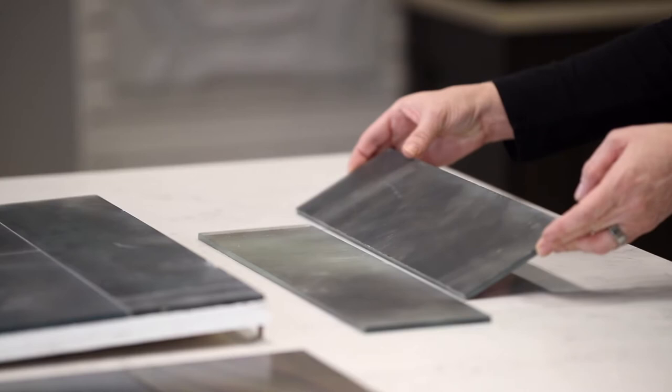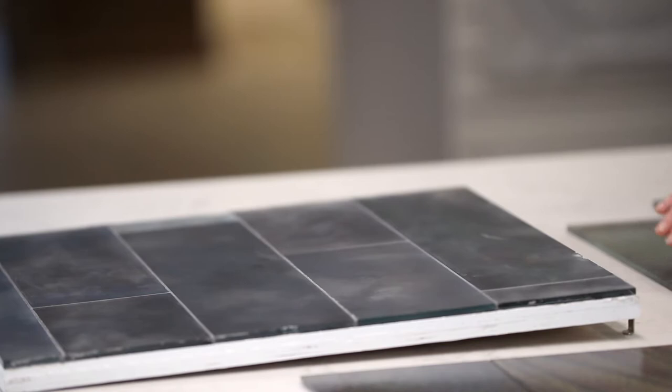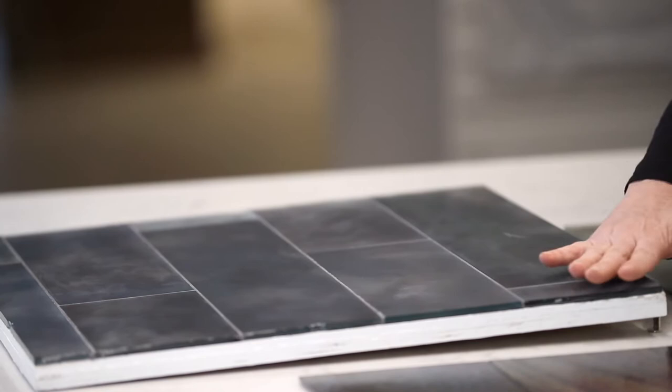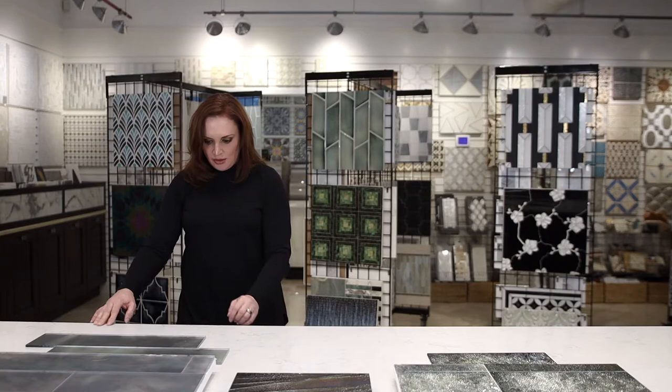Last but not least, the one I wanted to highlight today is the Carolina Mirror. To me it's reminiscent of an impressionist painting. It has lots of hues of blue, violet, with undertones of purples and silvers. It has a matte textured look and it just looks like a pool of water. It is actually very beautiful — it's a hand-silvered mirror that is acid etched, which is what creates the impressionist-looking design that it shows off.